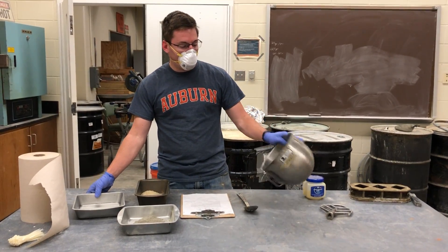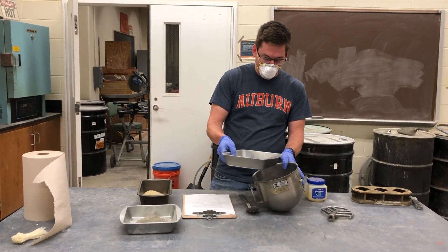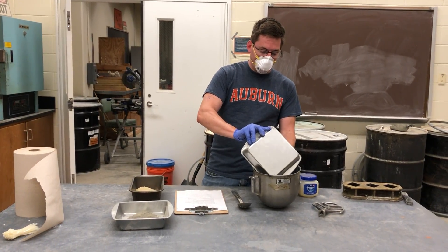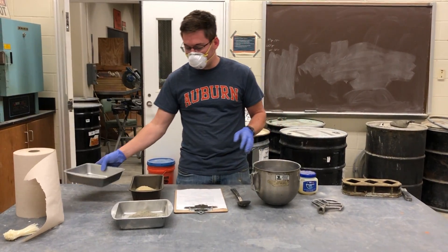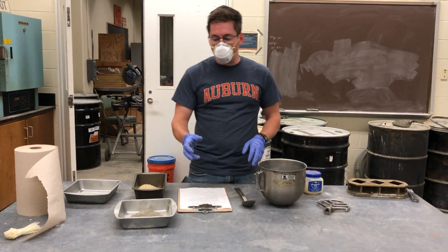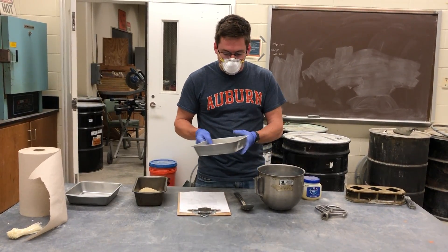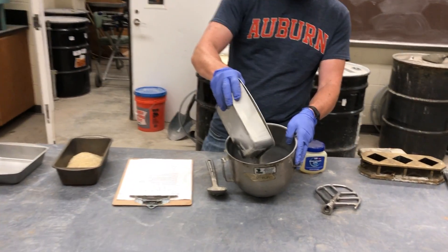What we want to do first is, in our mixing bowl, we want to add the water to the bowl first — 137.5 grams of water. We want to get all that water, as much as we can. Some of it's going to stick. Then, next, what we want to do is we want to pour in our cement into the water, just pour it in like that.